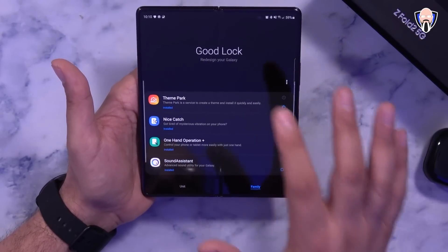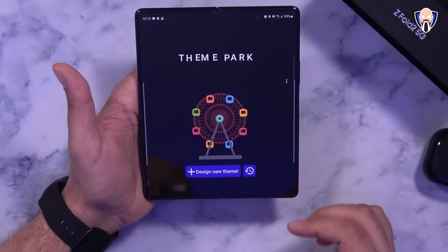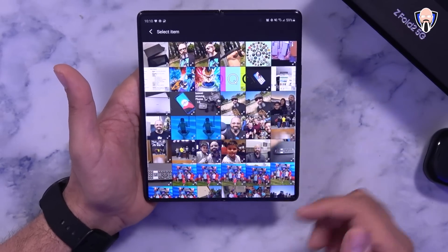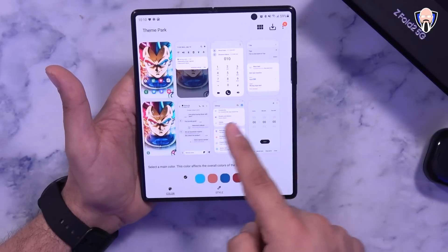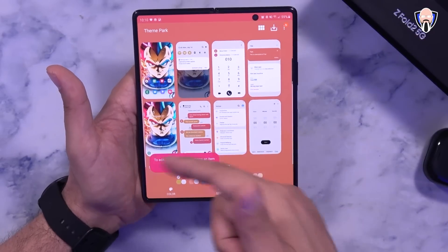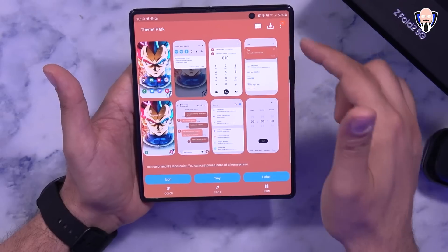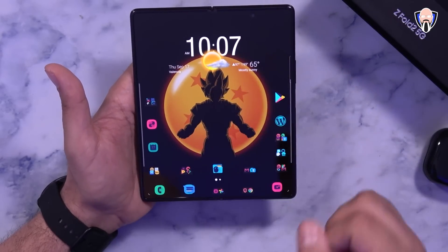Theme Park is another really cool Good Lock module. If you've ever wanted to build a custom theme around a wallpaper image, this is the way to do it. For example, using a Vegeta image, it recognizes the dominant colors and builds a matching theme — you can adjust the mood, icon style, and icon tray colors. Once you're done, you save it, apply it, and it becomes your system-level default to match your wallpaper.